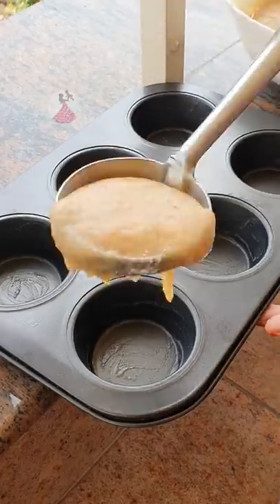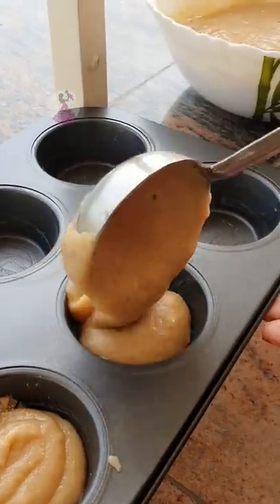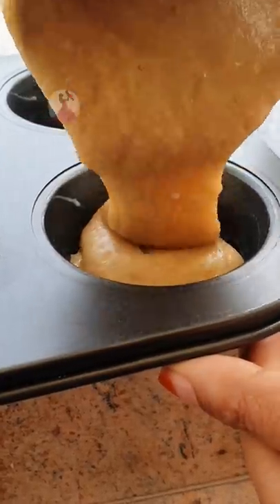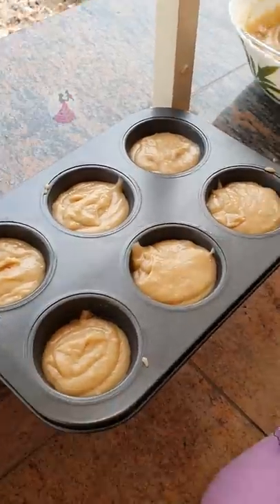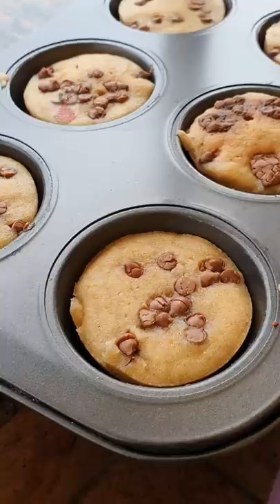Now put a cupcake pan. Then put a cup of vanilla essence. Bake at 180 degrees.